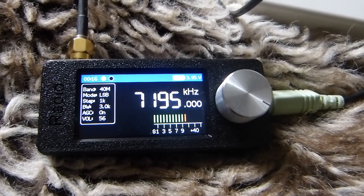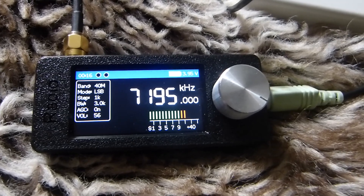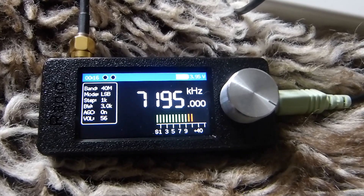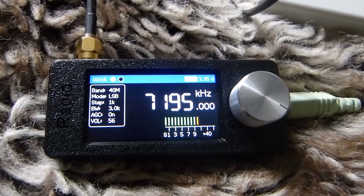Overall on all the bands — well, maybe with the exception of longwave — in single sideband it just hears pretty much what I want it to hear. So let's have a listen.